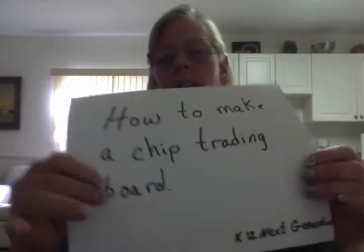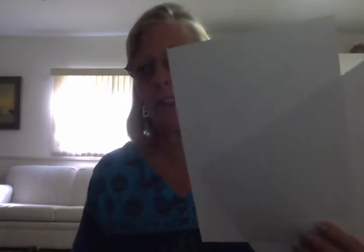Good morning and welcome to K-12 Next Generation's lesson on how to make a chip trading board. We use a chip trading board for our math lessons, and to make one we are going to need two pieces of sturdy paper. This is a heavier paper than regular printing paper, which makes our project last longer. We are also going to want a ruler and some colored pencils.